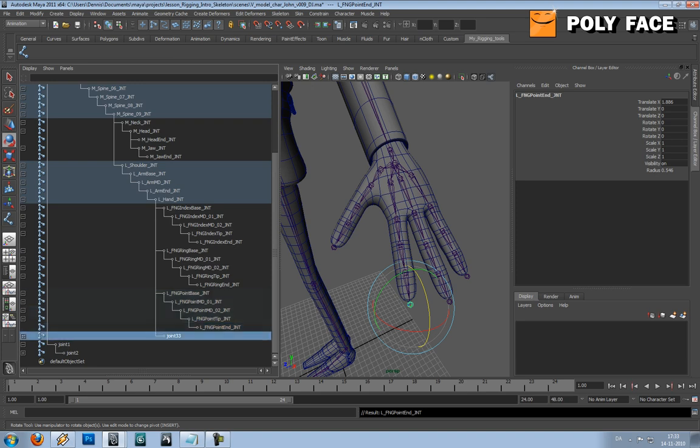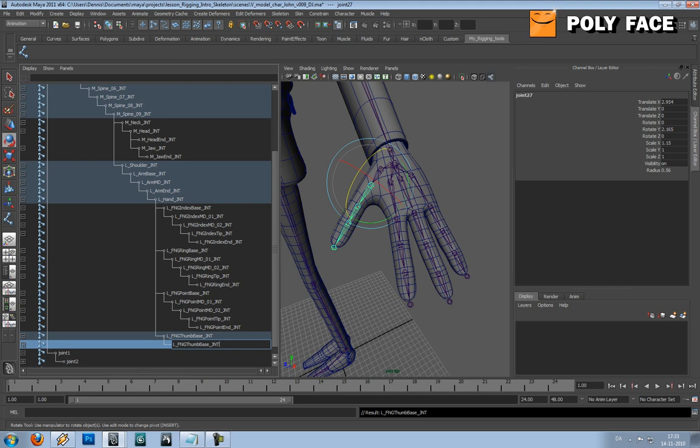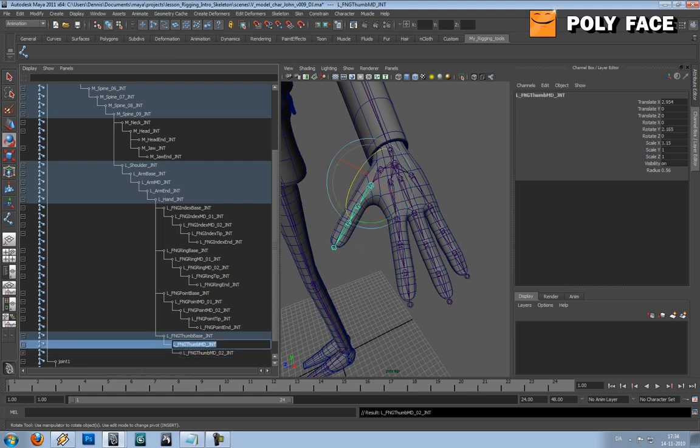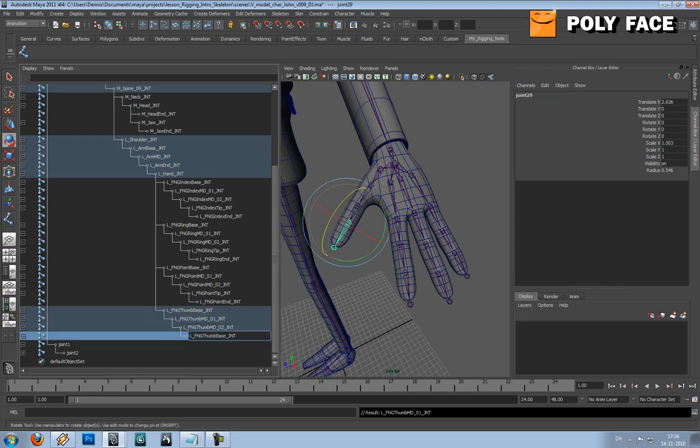And then it's gonna be the last one. The most important thing in your naming convention is the last JNT and the first L. For example, you want this because later on you can select the joints just by the name, because every joint has this naming convention, so it's gonna make your life so much easier.